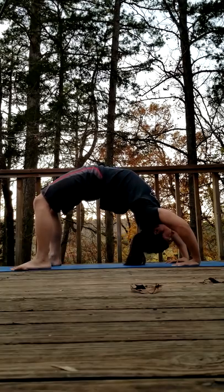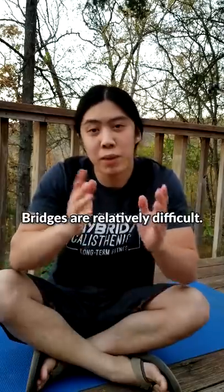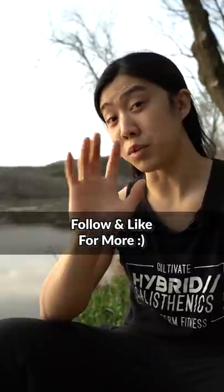If bridges hurt your wrists, you may be compensating too much with your legs. Try to straighten your legs so your wrists don't have to bend as much. Don't be embarrassed if you don't get it right away. Like, I'm not embarrassed if the sun keeps setting on me while I film. I'm a little embarrassed. Have a beautiful day.